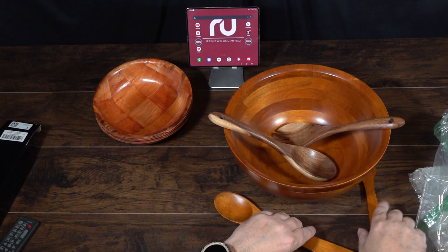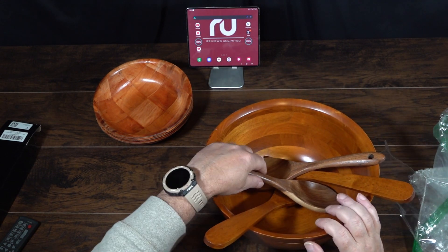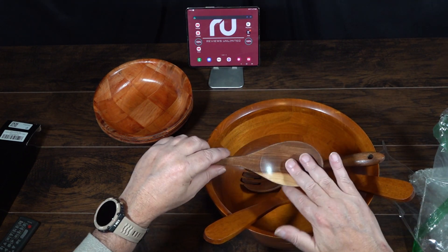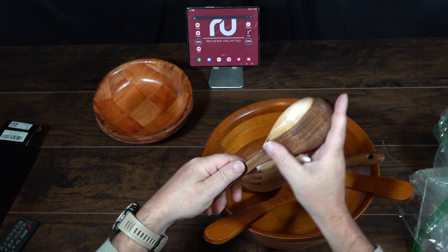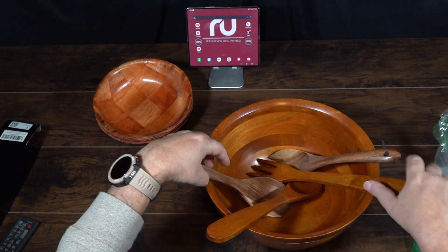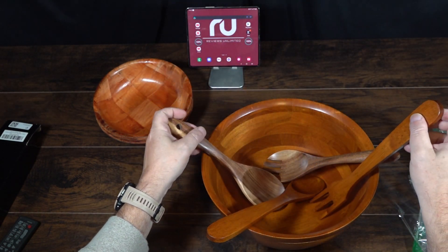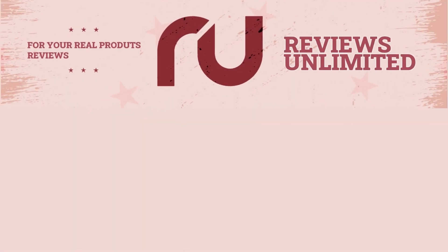That's how they're sized up — one set is smaller than the other. I think it'd be a really good addition to any household. I'm going to drop a link below for each of these items — I just wanted to show you guys in case you're looking for any. If you could please like and subscribe, it does help the channel, and until next time we will see you.